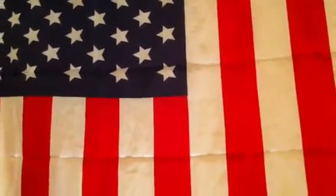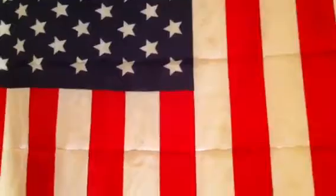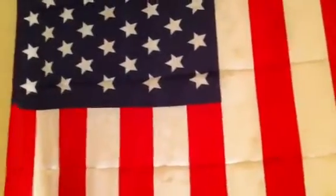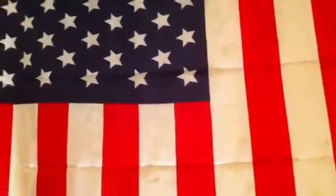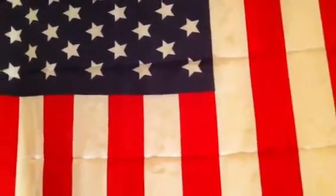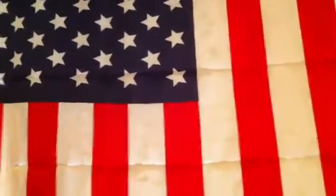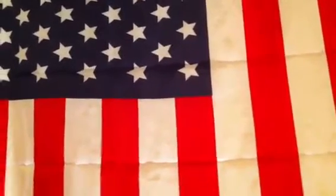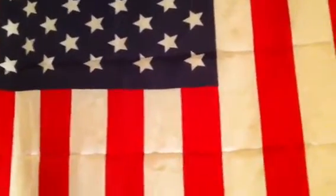Hey guys, ATF here. As most of you know, October is breast cancer awareness month. I've come up with my own little way to help and maybe send some money to the Susan G. Komen Foundation. I'm curious how many of you would be up to helping me out with this.